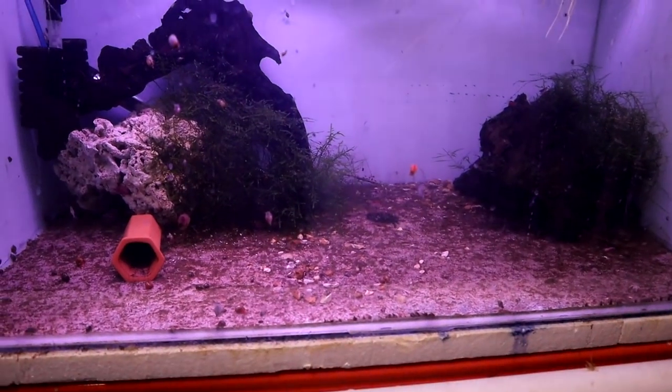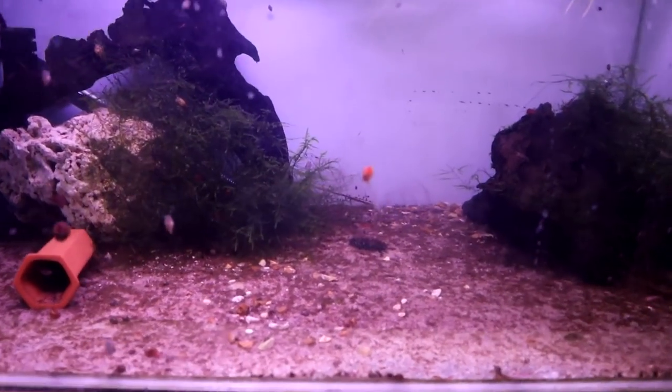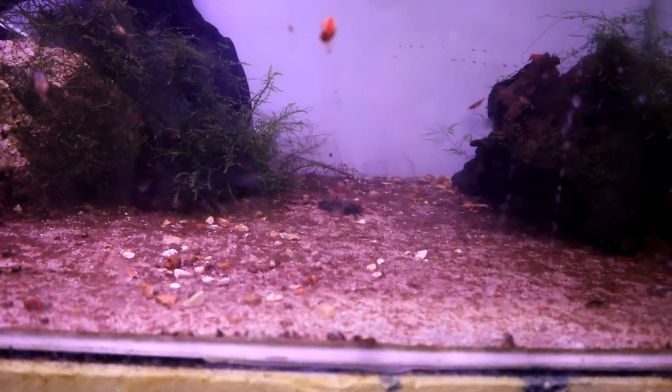We've got the cherry shrimp tank down here which is still doing really well. There are actually hundreds of shrimp in here and some of them are starting to look really good — look at the colours on that one, the deepness of the red. There are about a dozen or so that are that deep, deep red. So this tank is doing really well, I'm really pleased with it. And then just more guppies and more shrimp.